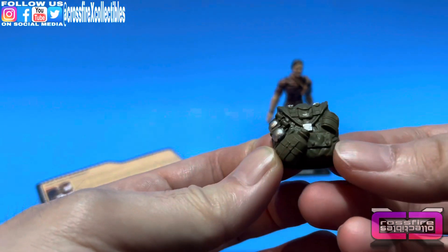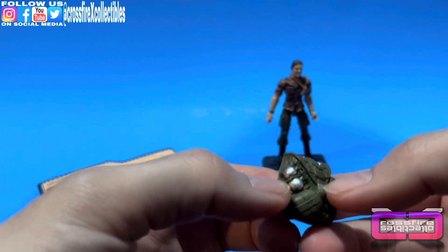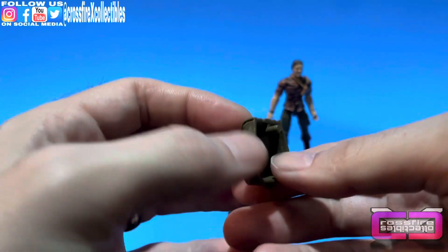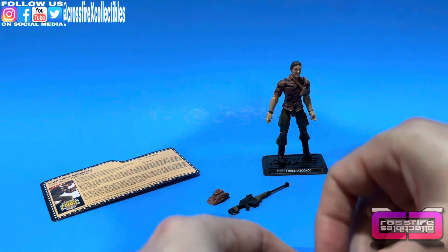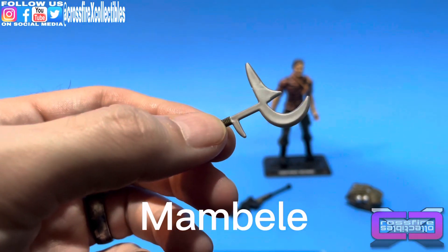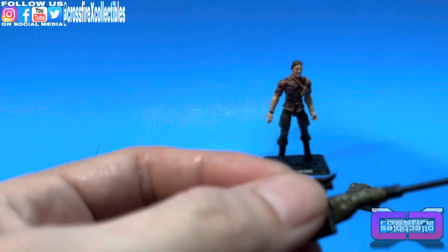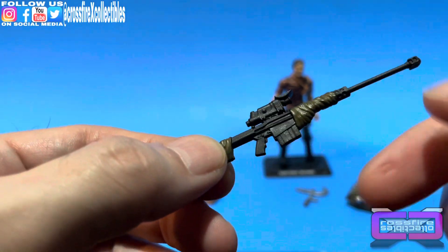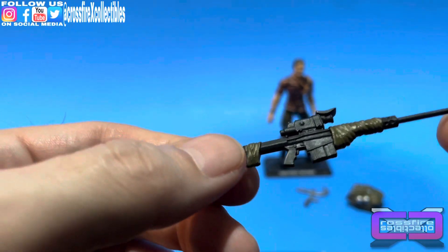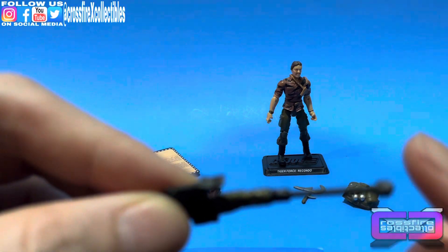Here we have his backpack — it's green, got some silver accents, buckles, and grenades. It's hollow with a peg. He's got his rifle with wraps and a nice scope — he's ready to go into the jungle. I like the muzzle on that, that's cool.